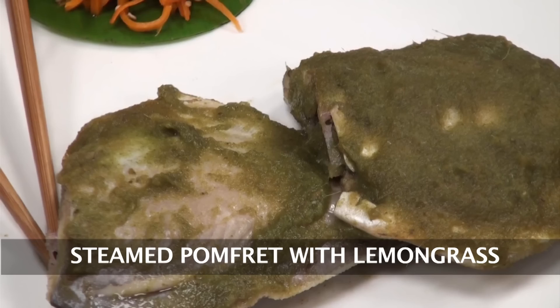Hello friends, welcome to Sanjeev Kapoor Khazana. My name is Siddharth and today I will show you how to make Steam Pomfret with Lemongrass.